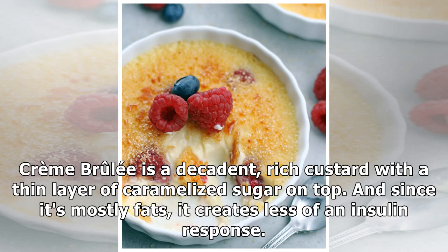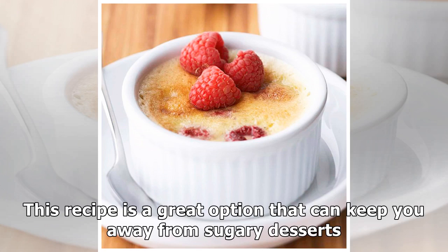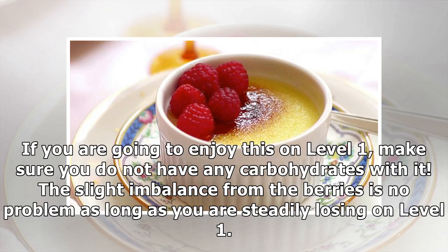Crème brûlée is a decadent, rich custard with a thin layer of caramelized sugar on top. Since it's mostly fats, it creates less of an insulin response. This recipe is a great option that can keep you away from sugary desserts. If you are going to enjoy this on level one, make sure you do not have any carbohydrates with it.